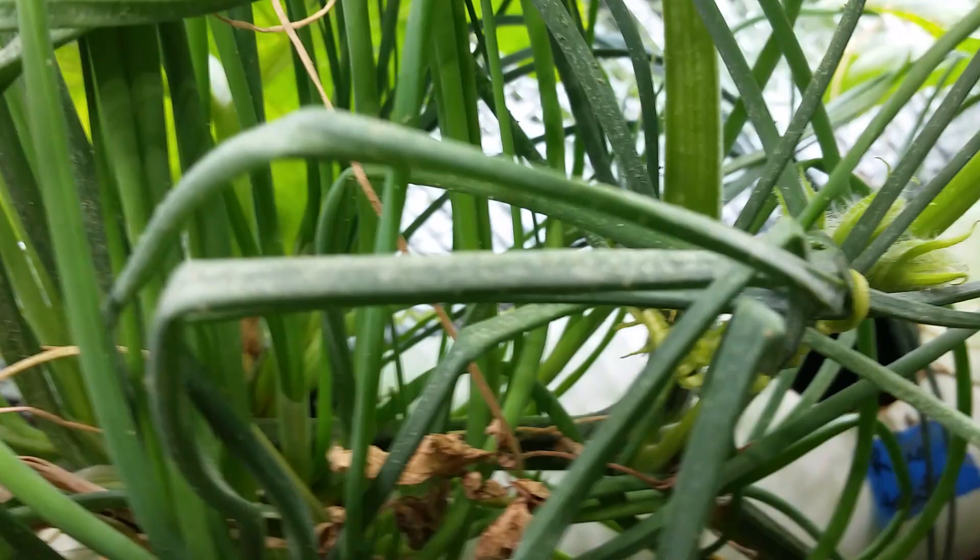I knew this was going to be a problem because earlier on I noticed some webbing on this watermelon, and also the watermelon I had here before. Webbing is a sure sign of spider mites. When you see tiny little bugs crawling all over your plants — I have some down here too, you can see right there — you know that you have spider mites.